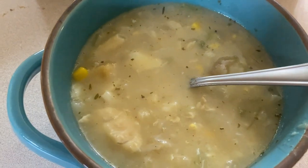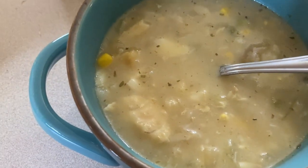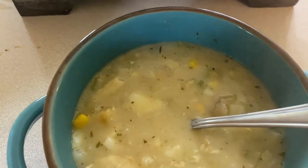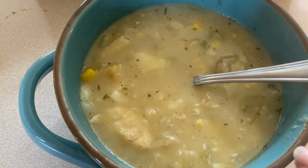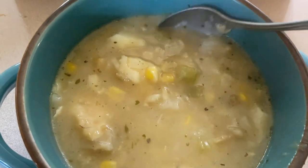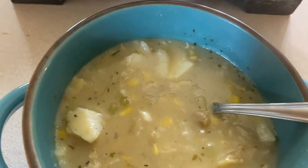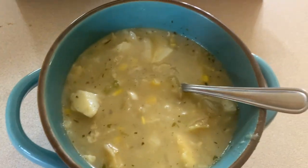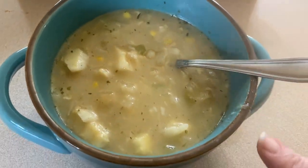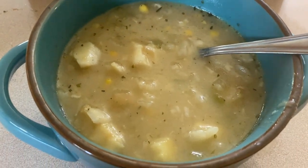If you don't want to use cauliflower, you could use a quart jar of potatoes, or chop up some fresh potatoes and throw them in small. Frozen potatoes would also work. You could add heavy cream, jalapeños, or a can of diced chilies to spice it up. Serve it with crusty bread or crackers for a filling meal. You can also make it gluten-free by choosing your own thickener.